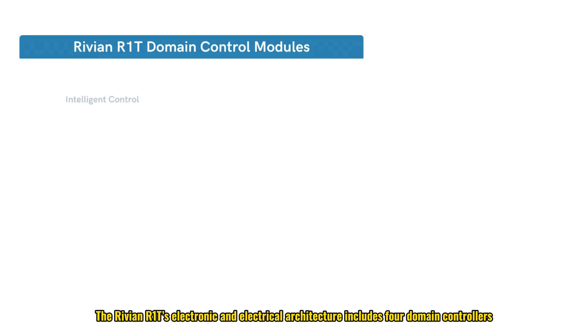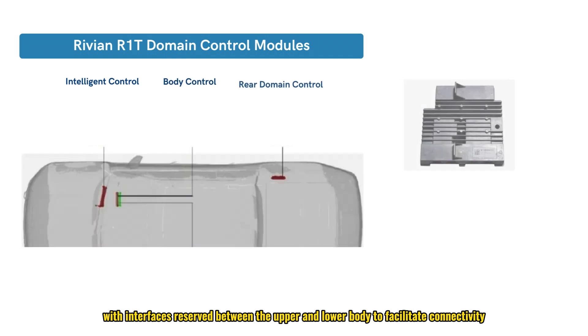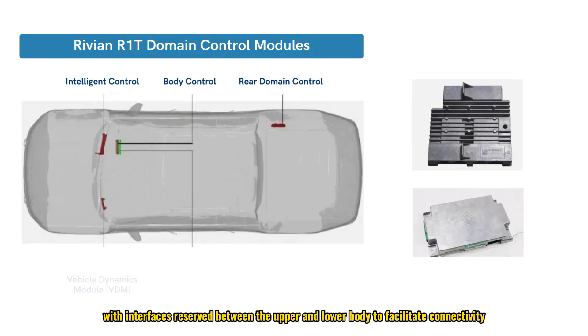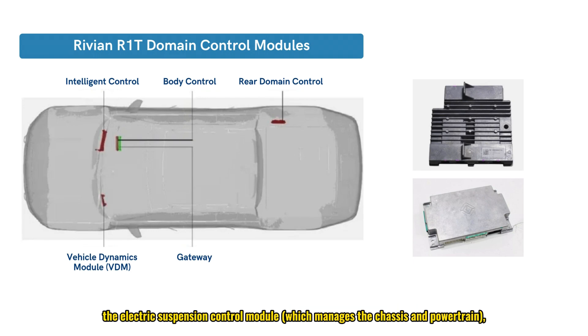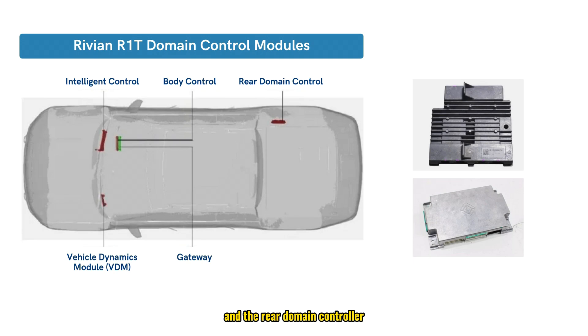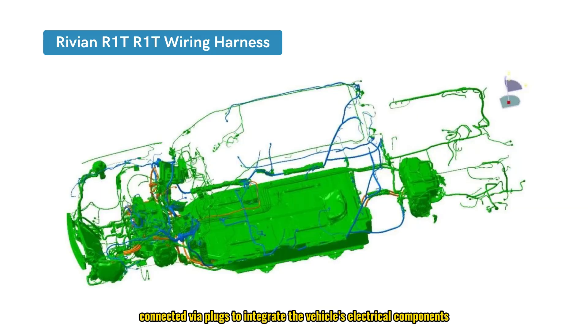The Rivian R1T's electronic and electrical architecture includes four domain controllers, with interfaces reserved between the upper and lower body to facilitate connectivity. These domain controllers consist of the intelligent control module (including autonomous driving and smart cockpit features), the electric suspension control module (managing chassis and powertrain), the body control module (controlling doors, lighting, seats, etc.), and the rear domain controller. The R1T features 15 low-voltage wire harnesses connected via plugs to integrate the vehicle's electrical components, enabling the overall functionality of the electrical systems.